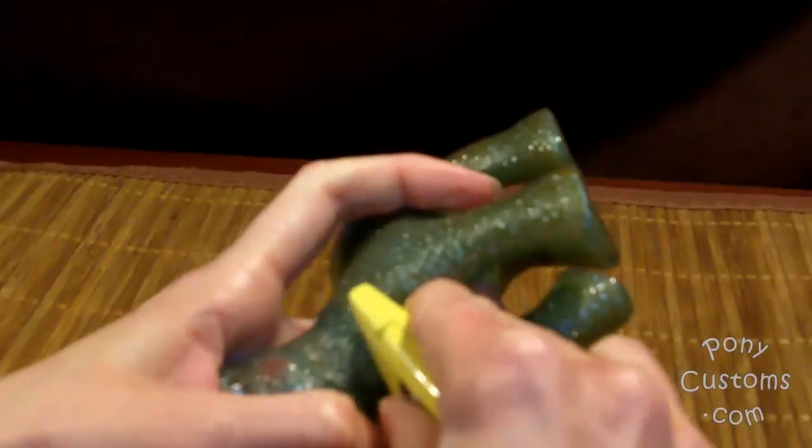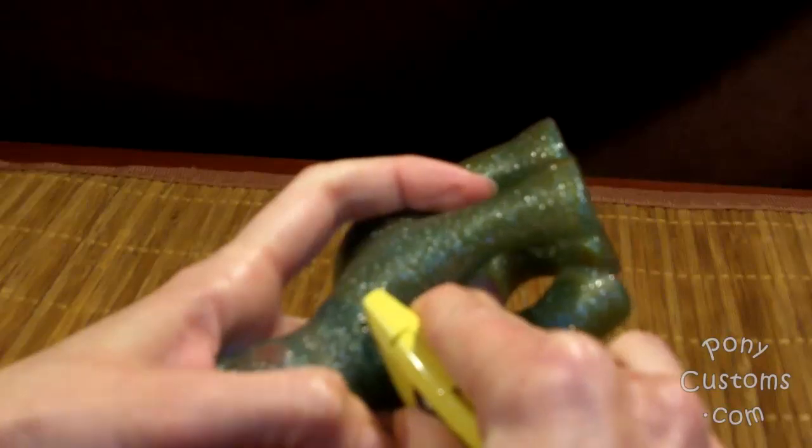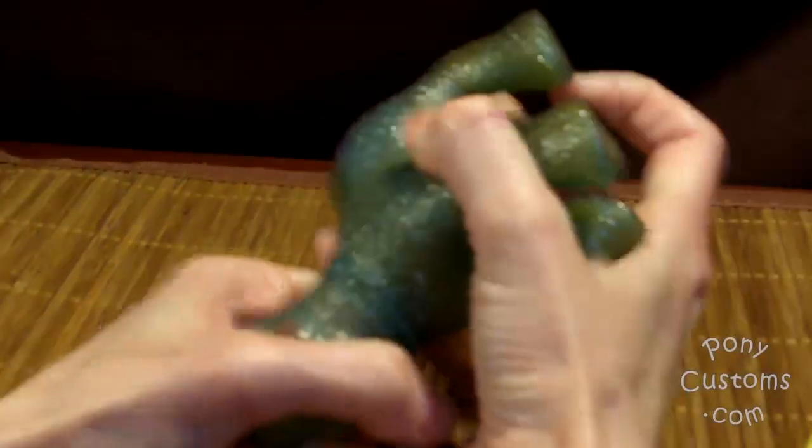With the Generation 1 ponies, once you get it started, you can usually pull it apart without having to cut much more. Some of the Generation 3 ponies, for example, are extremely difficult sometimes to remove the head. Sorry for the blurry video — it does get better.